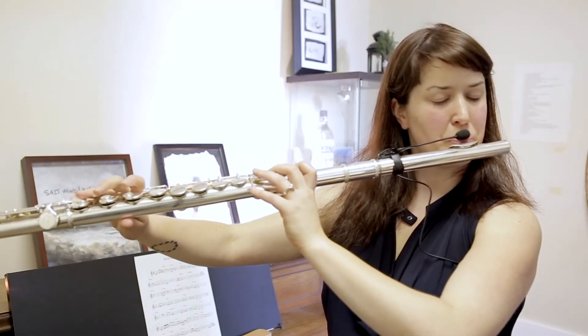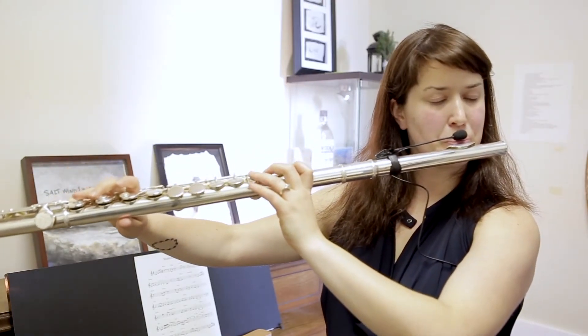I love the natural response these pickups have. They sound like it sounds in the room — a natural representation of the sound — especially with the bass flute. They do really beautiful things to the low end.